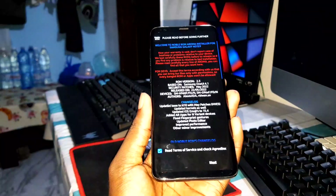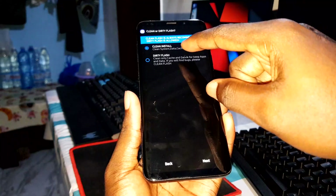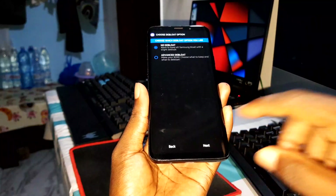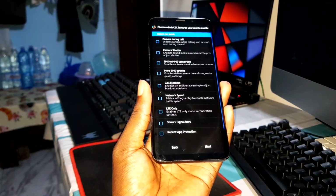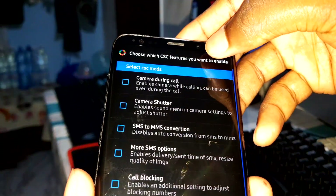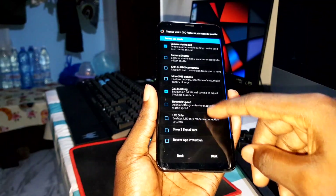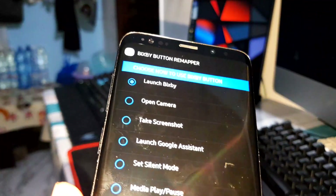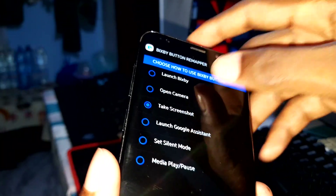Accept all the conditions and proceed. We'll do a clean install. You can choose your options. I can select which features I want to enable — call during, call blocking, and call recorder. Then choose how you want to use the Bixby button. I'll set it to take a screenshot.